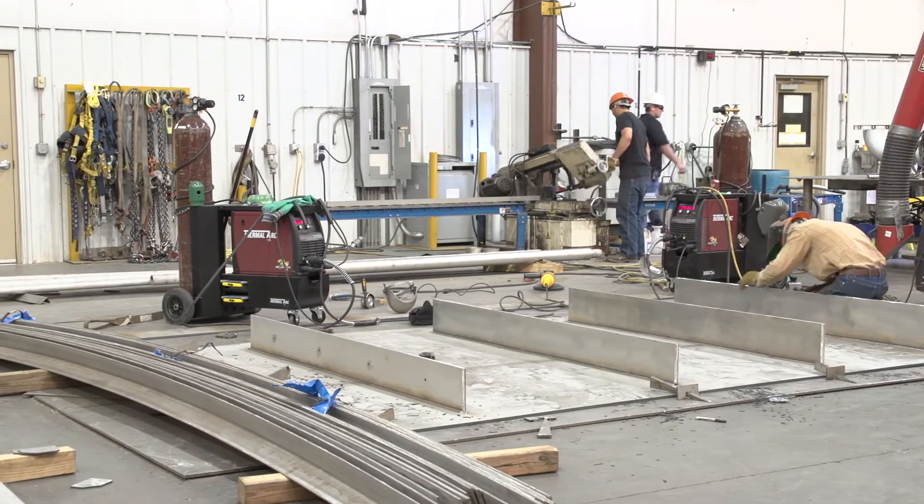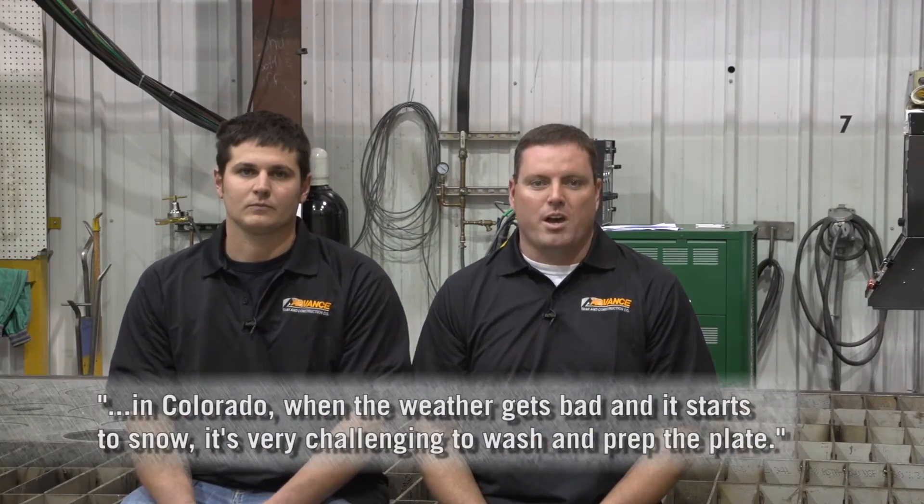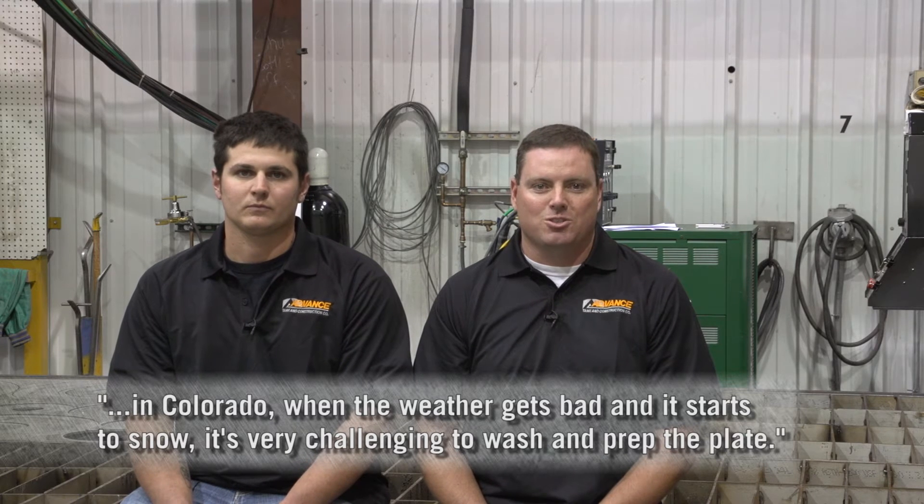The challenge with that is it's great when it's nice and warm outside, but here in Colorado when the weather gets bad and starts to snow, it makes it very challenging to wash and prep the plate.